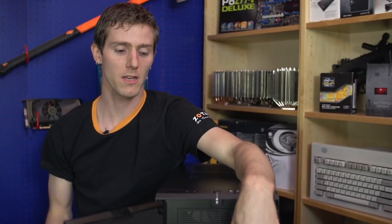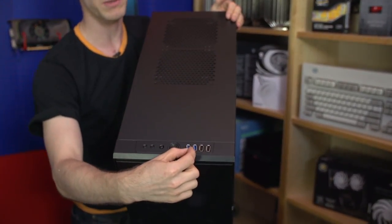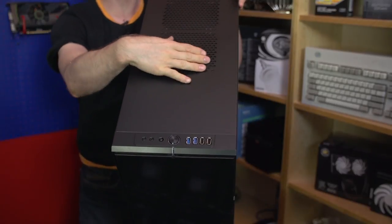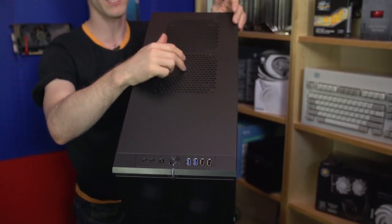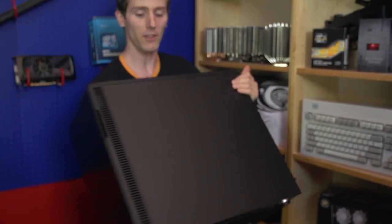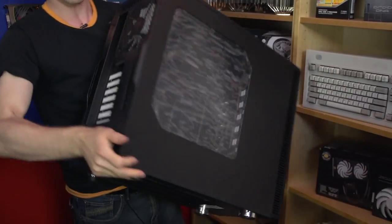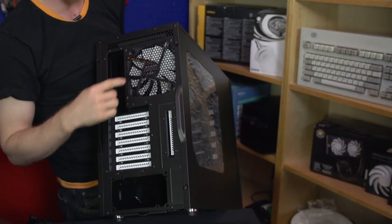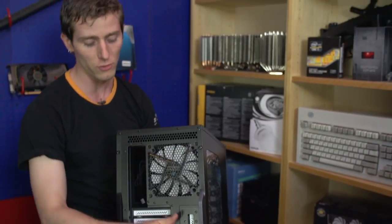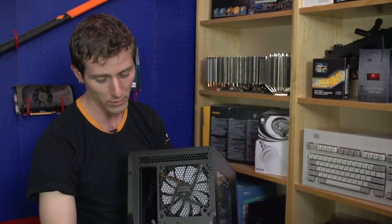Moving to the front IO: you've got a front power button, a front reset button, two front USB 3 ports, two front USB 2 ports, and microphone and headphone jacks. There are two 140 millimeter fan mounts in the top of the case with their trademarked Moduvent design — you can't see through those, but you remove the covers and replace them with fans if you see fit. On the back you find another 140 millimeter fan with a 120 millimeter option, seven PCI expansion slots with an auxiliary slot, and a bottom-mounted power supply with noise dampening foam.